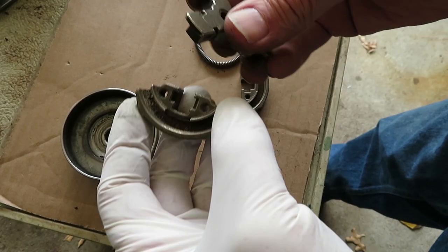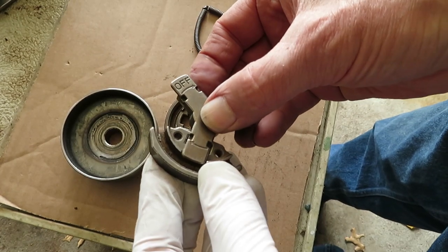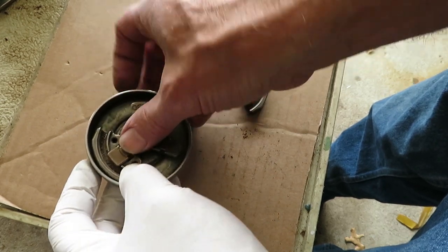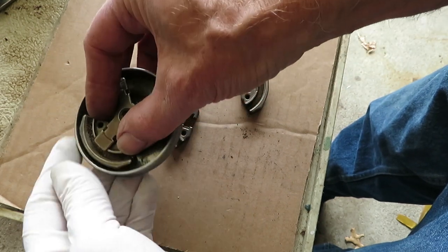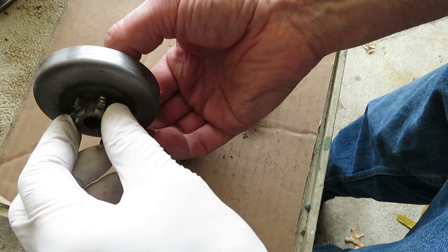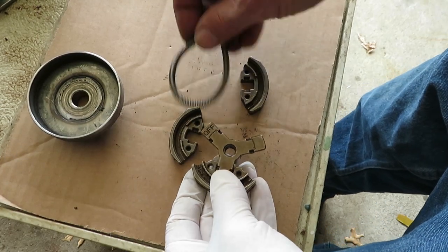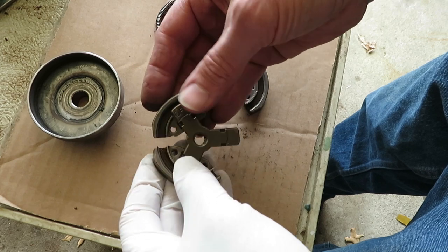Our clutch came apart. You can kind of see how this works now with all the parts apart. This slides like this, and when it engages and the motor is going high enough RPMs, it'll overcome the spring tension — centrifugal force — and cause it to lock onto this drive cup where the chain drive is and run the saw. At low RPMs, the spring tension will pull it back in and it'll disengage.